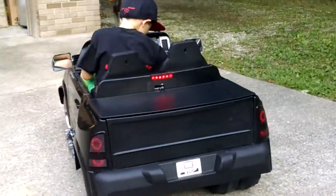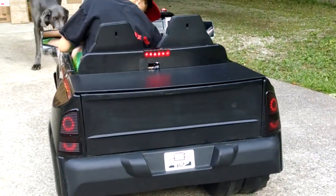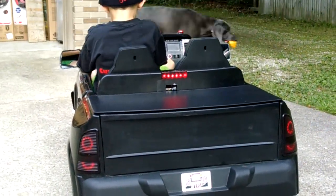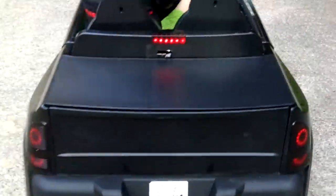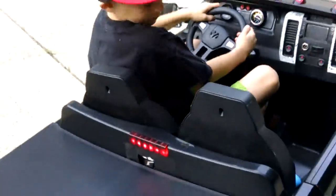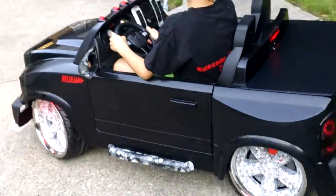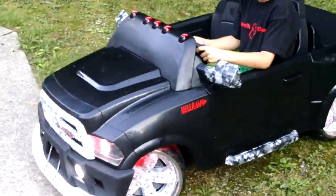All right, put it in reverse and turn this wheel as hard as you can to the left. Not those — I know you're doing that on the X. That's your right, but that'll work. Come on, back up, dude. Okay, put it in forward.